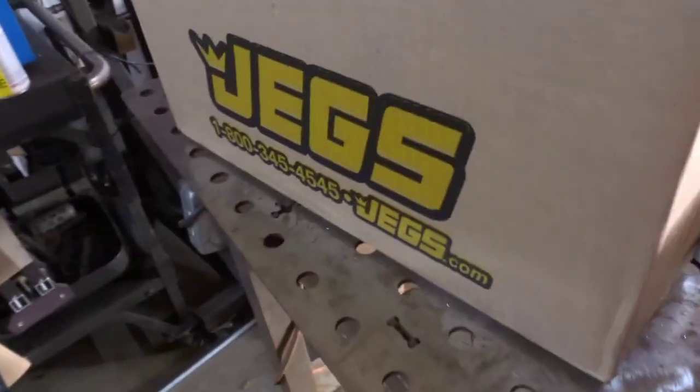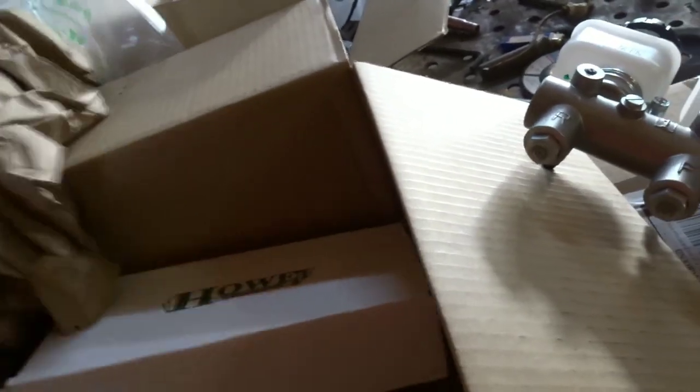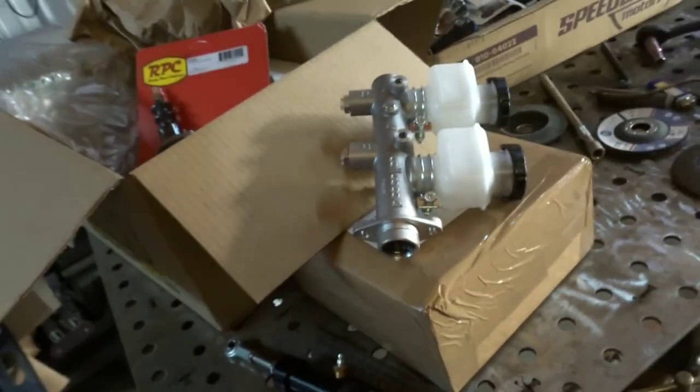Also, first box from Juggs showed up today - braking system upgrade. Dual circuit master cylinder. Slave cylinder for the clutch, so no more cable back there. And a master cylinder for the clutch. Waiting on pedals - they're supposed to be here Friday. And then I can start fabricating up everything in the cab that's going to hold those pedals and make it all work. Pretty excited to get that done.